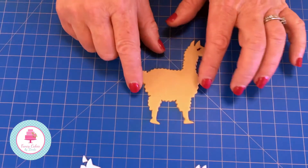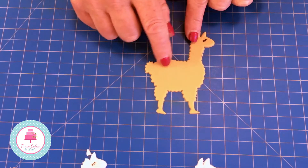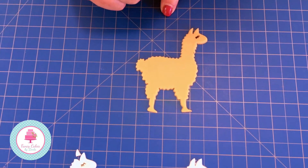Llamas are known for their decorative rugs, so I'm going to show you how to quickly make a nice rug to pop on your llama's back, and also how to put the reins on.